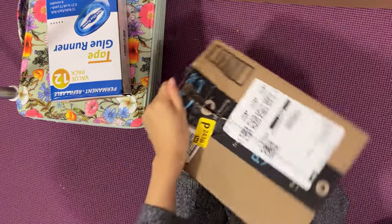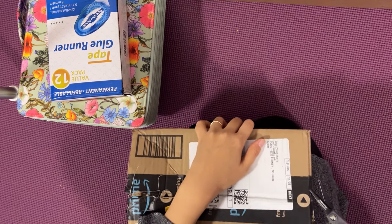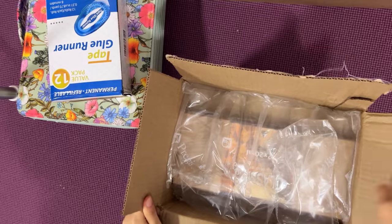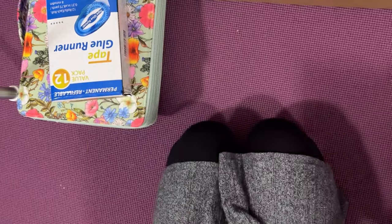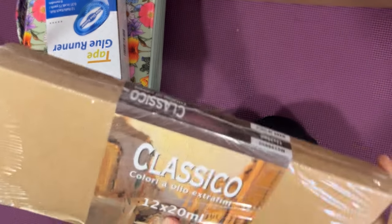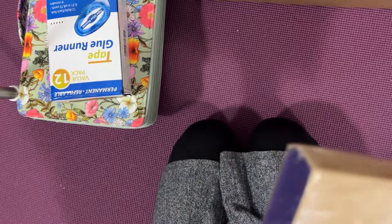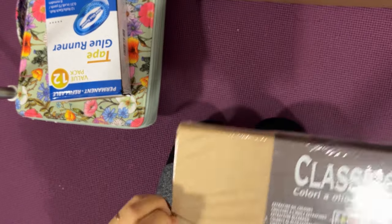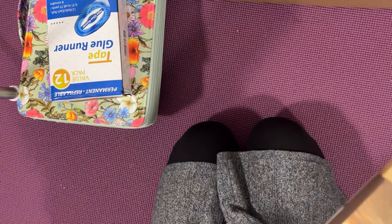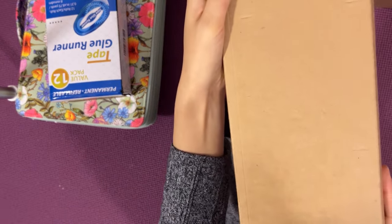Let's see what this is. This is the oil painting set — 12 colors. I've never really done oil painting before, so this is a good start set. If I ever do my first oil painting, I'll record it and share it.